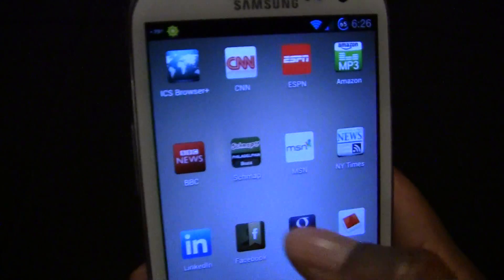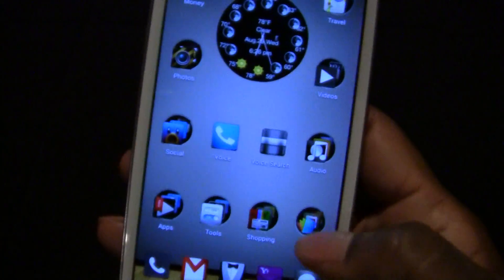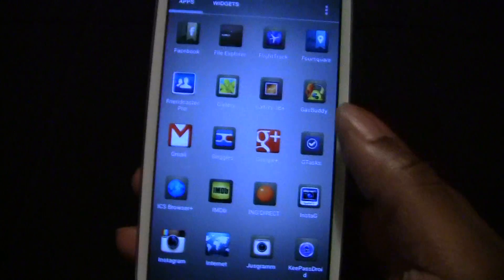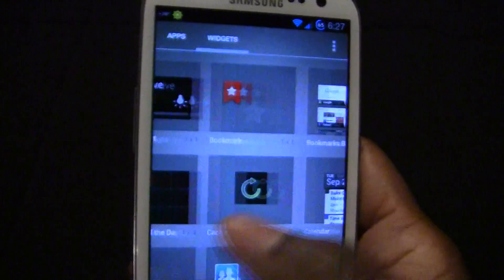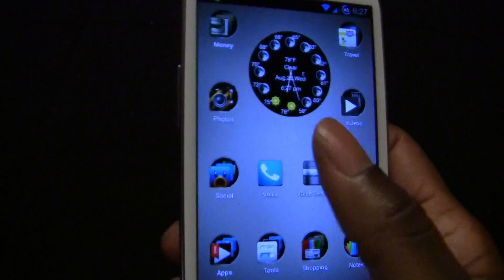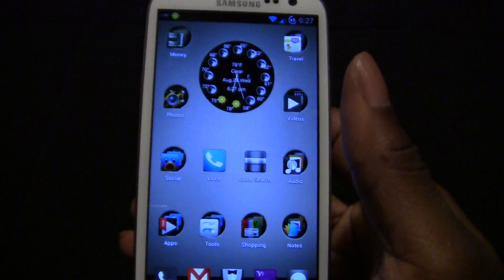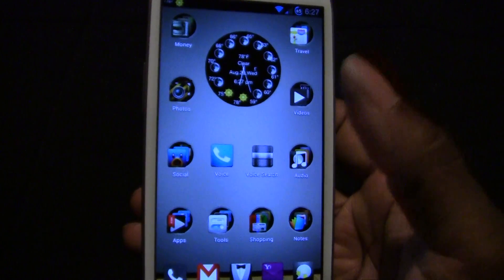These right here are my bookmarks and different widgets. These are just icons and folders. This is my app drawer, and then my widgets. I tried Nova Launcher, and Nova Launcher is a good launcher also, but this launcher just has more functions.